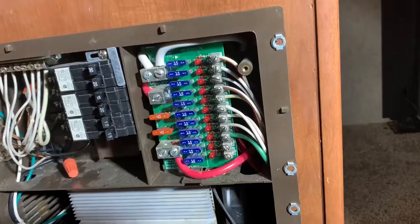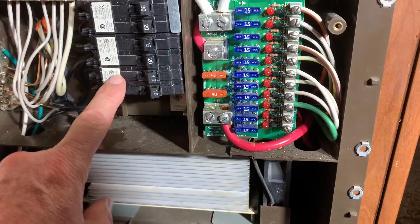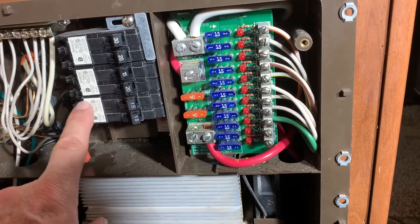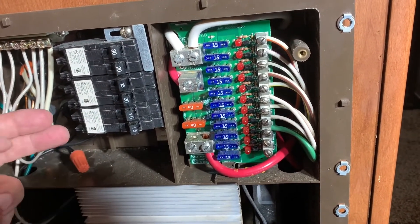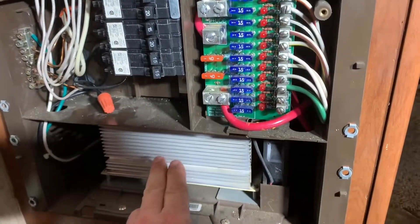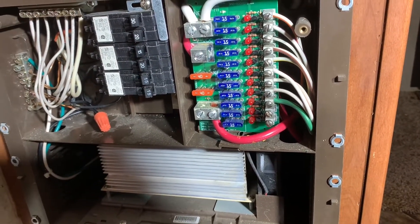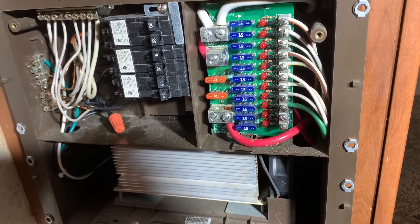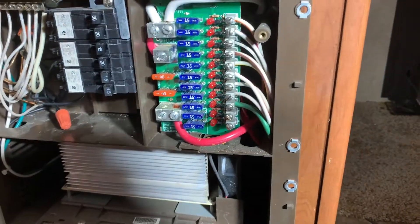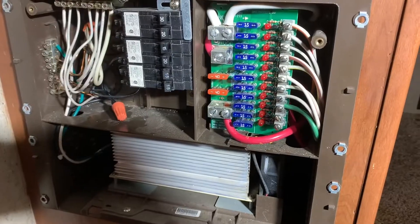The plan is to remove this converter from this breaker. This converter is running off the breaker that is for the 110 outlets here in the travel trailer — it's on a double, so it's got two wires going into this breaker. What I want to be able to do is turn that breaker off to the converter charger while I'm using the inverter, because I don't want to be charging my lead-acid battery off of my inverter — it would run the battery down pretty quickly.